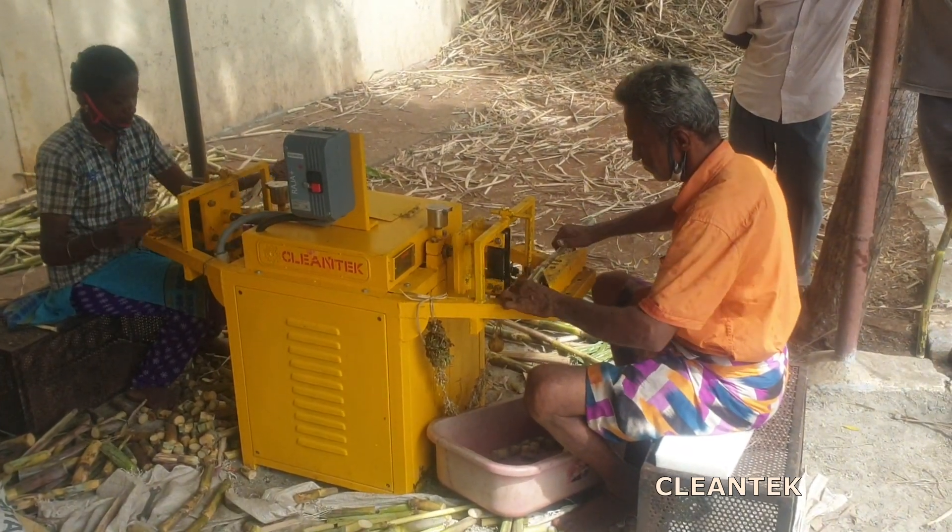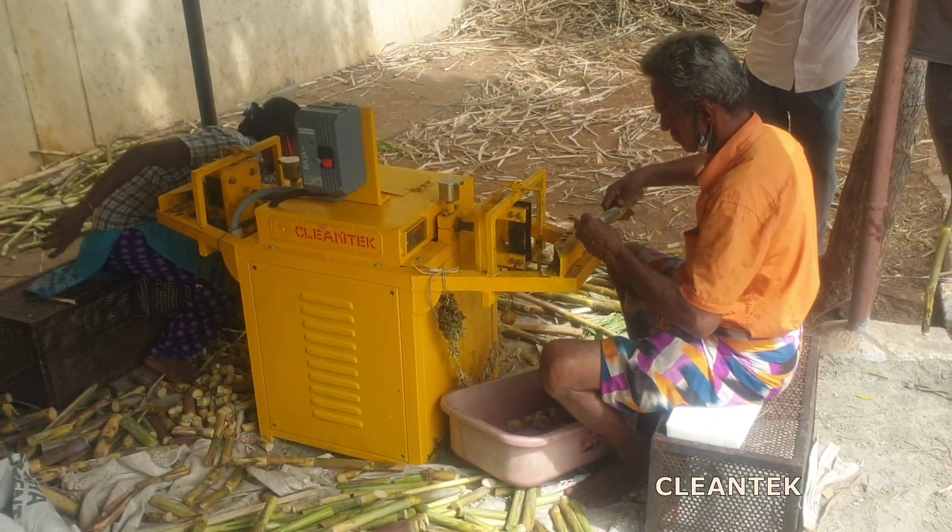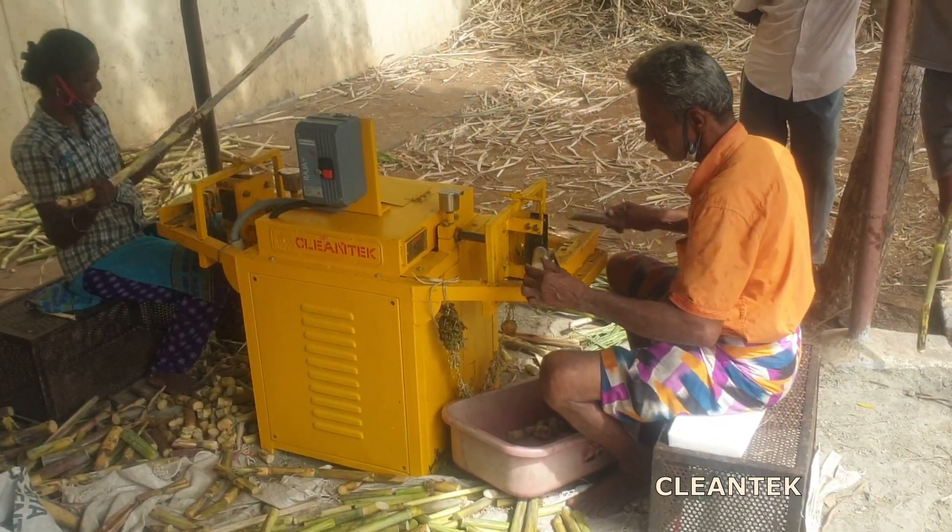Different models and designs of sugarcane bud cutting machines are available, catering to various agricultural requirements.